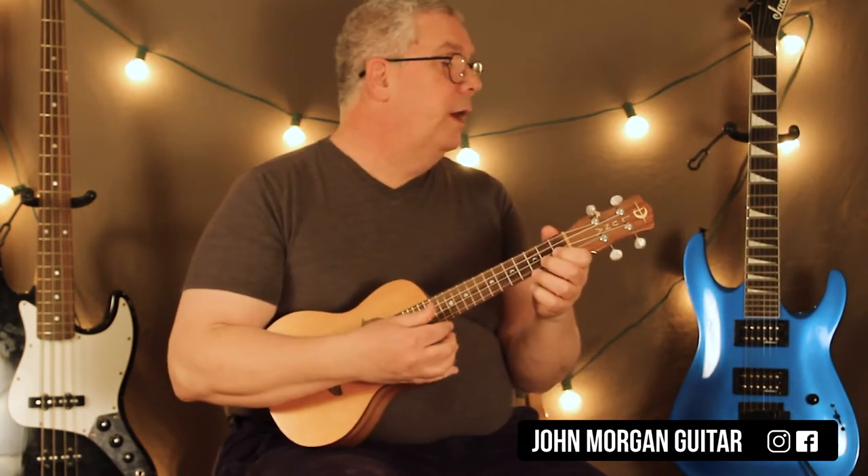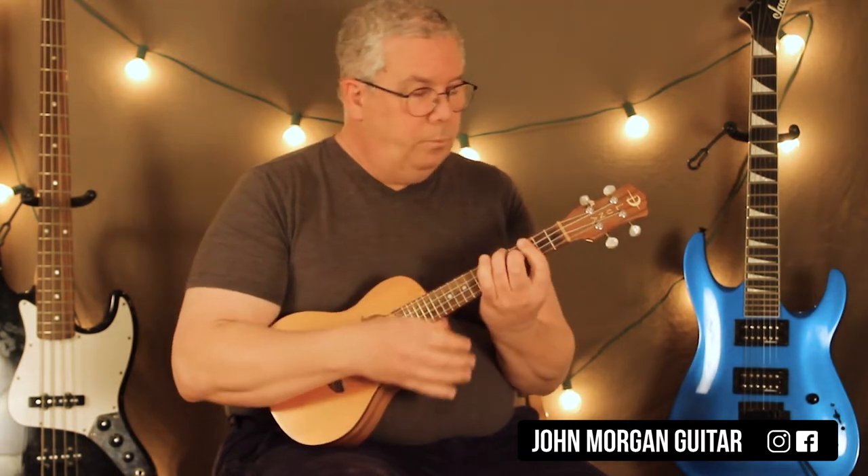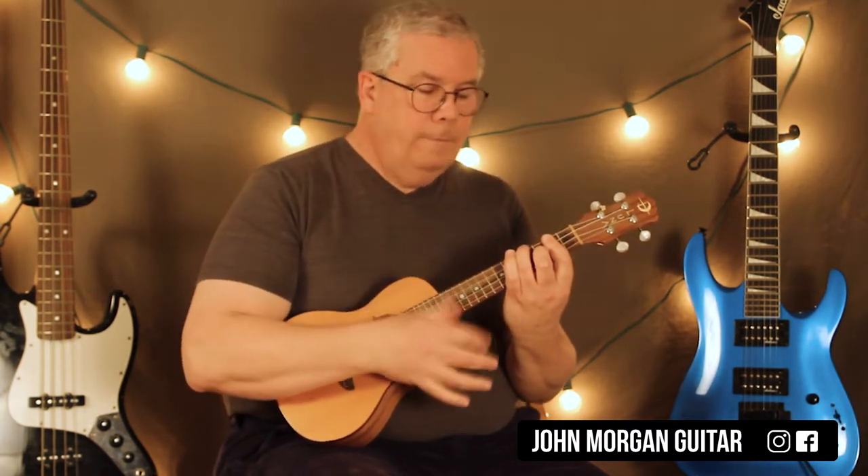So it sounds like this. This is your 'We don't talk about Bruno' the first time when they come in.